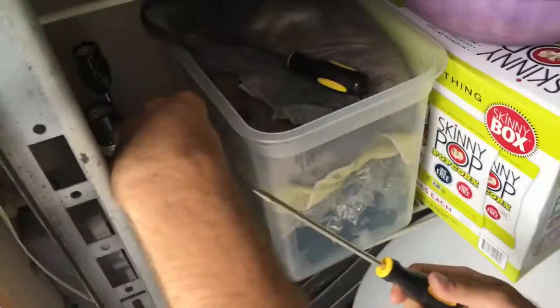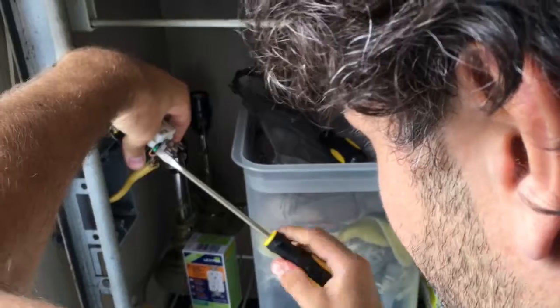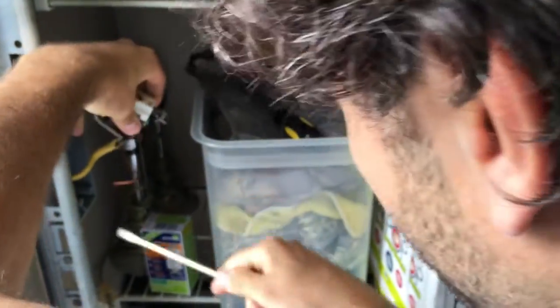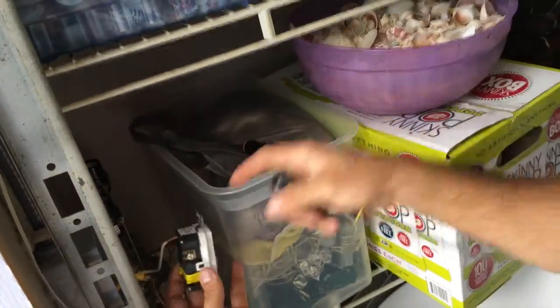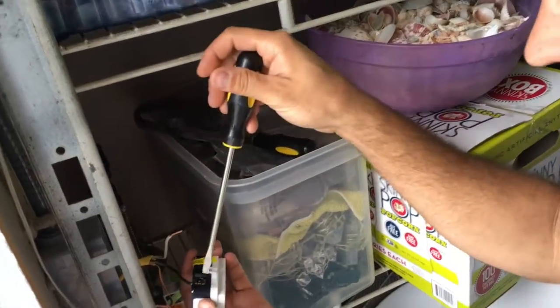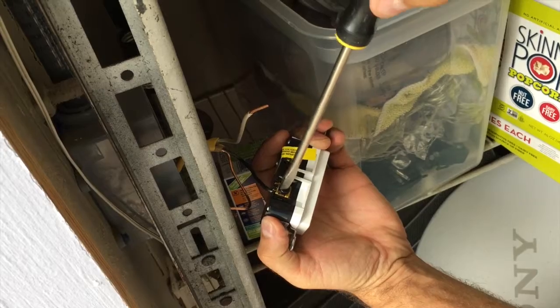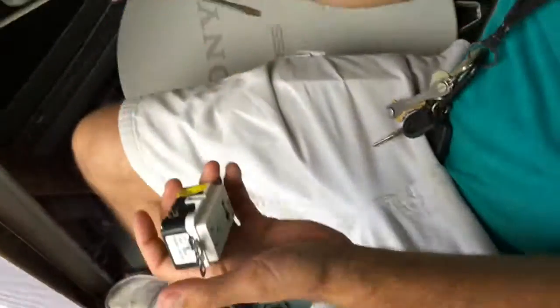Alright, so now what are we doing? We are gonna disconnect the three wires. This is the ground down here at the bottom. Alright, so you're disconnecting the ground — the ground is disconnected. We will now disconnect the neutral wire. And now we will take the hot one, which is labeled by the black screw here, which matches the black wire. So you don't screw up because you're color-coded.